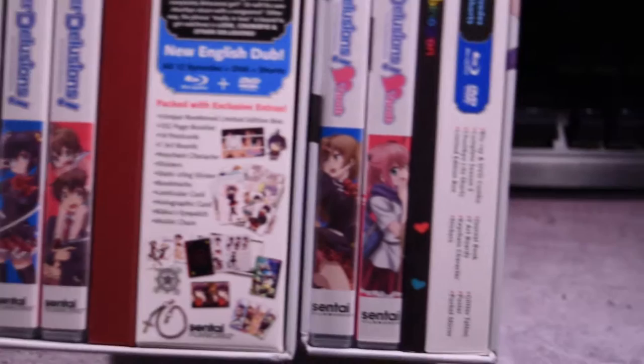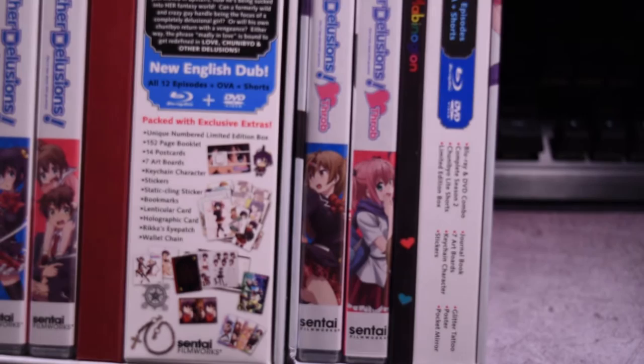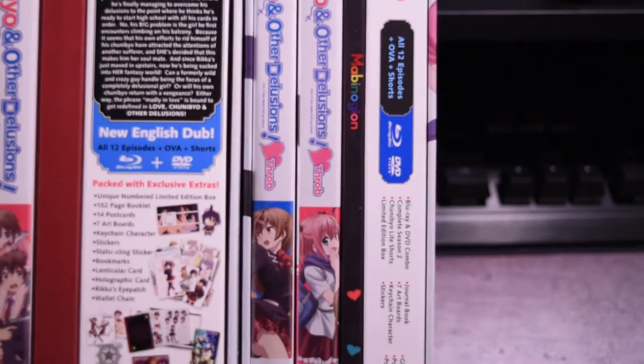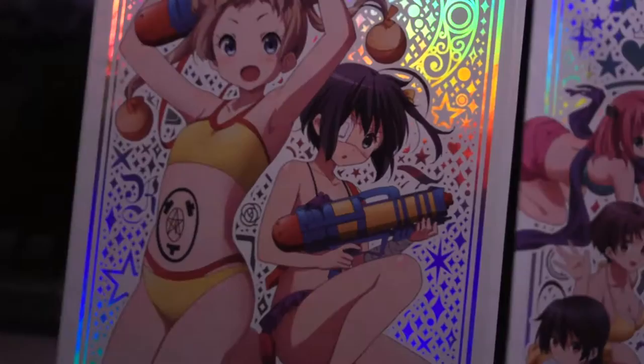Along with certain extras, we have the usual thing — the Blu-ray and DVD. But this time with another character. You also get this little book over here. On the other sides with the back, we got the rest of the swimsuit characters over here.